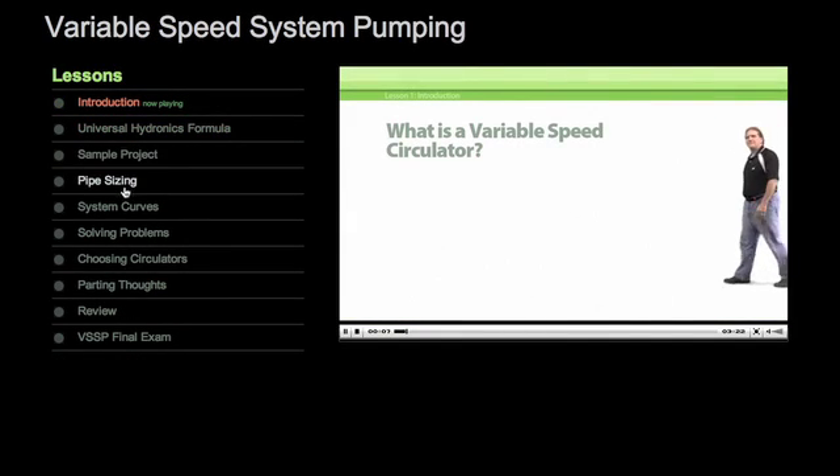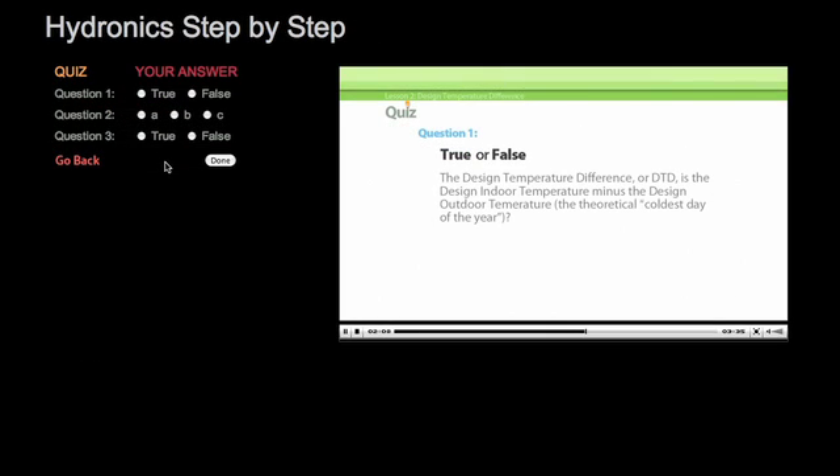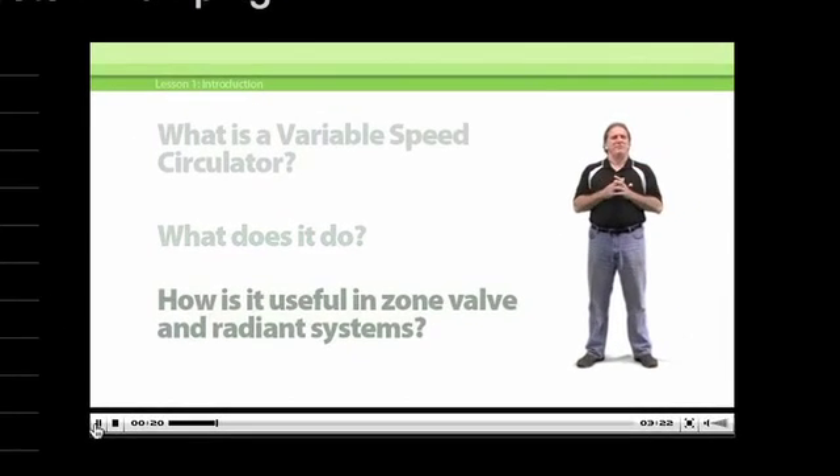Each course is divided into brief lessons so you can grab some valuable training whenever you have a few minutes to spare. There are quick quizzes to help you on your way and a final exam so you'll be sure of what you've learned.